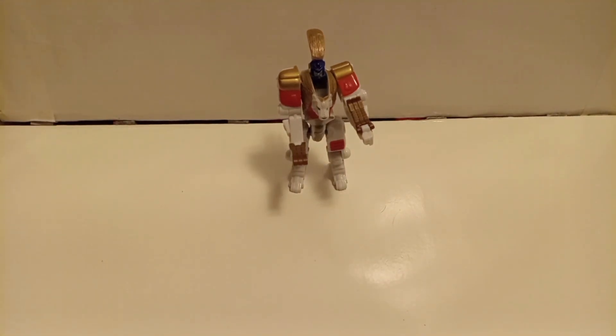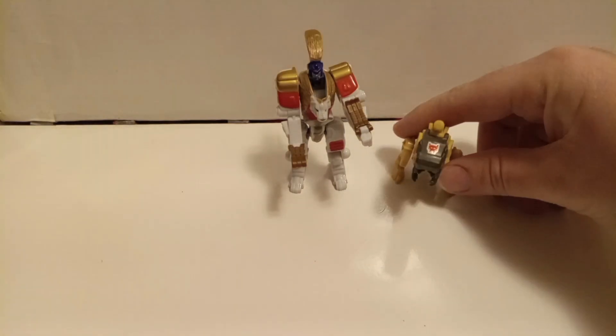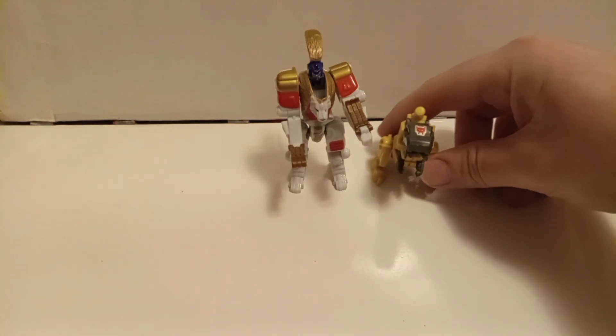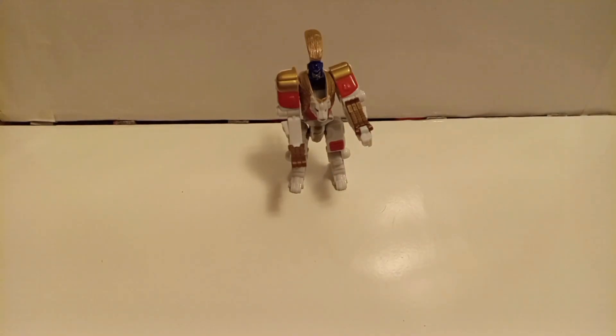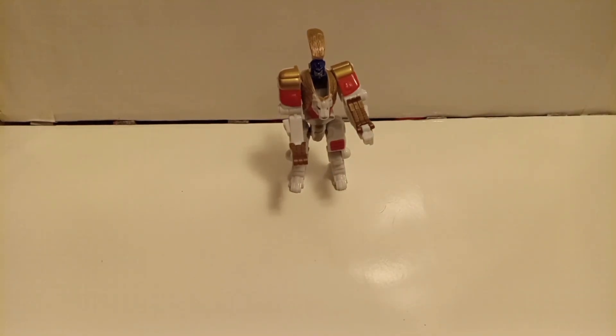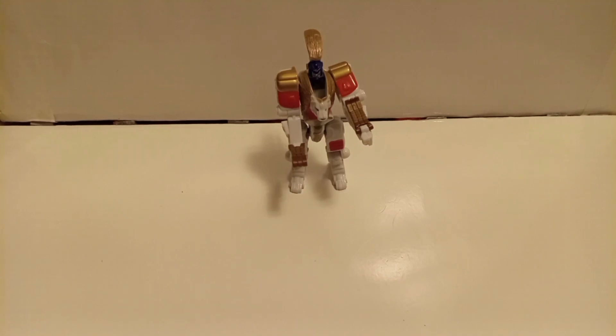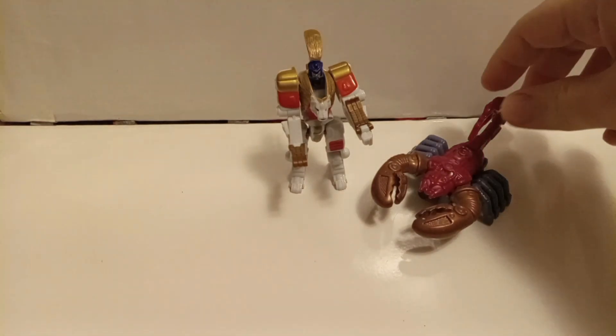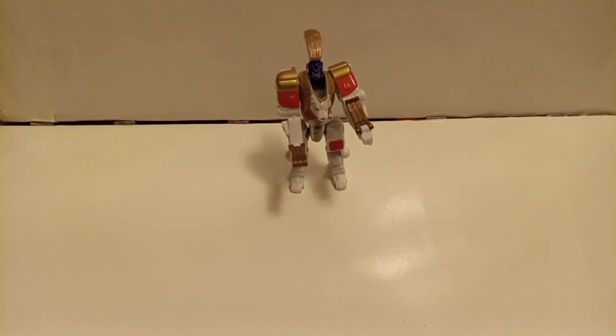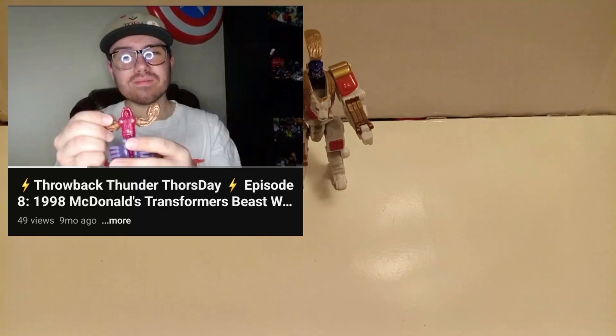Size comparison: here he is with a figure from Titan's Return that I turned into a Maximal 2. They kind of sit like this on the shelf, so you can see he's still a small guy. Here he is with the Transmetals McDonald's scorpion guy — just be Scorponok — but I did a video about that, you can watch that if you really want.